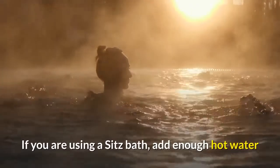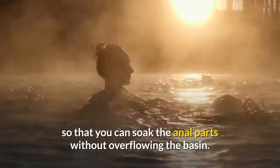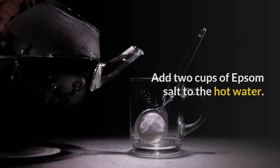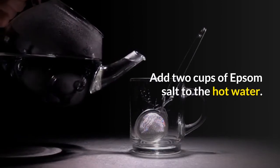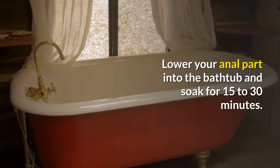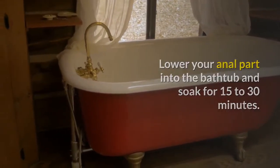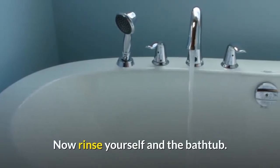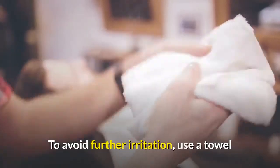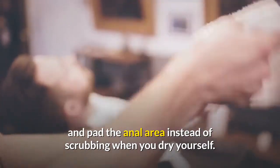If you are using a sitz bath, add enough hot water so that you can soak the anal area without overflowing the basin. Add two cups of Epsom Salt to the hot water; if you are using a sitz bath, go for a half cup. Lower your anal area into the bathtub and soak for 15 to 30 minutes. Now rinse yourself. To avoid further irritation, use a towel and pad the anal area instead of scrubbing when you dry yourself.